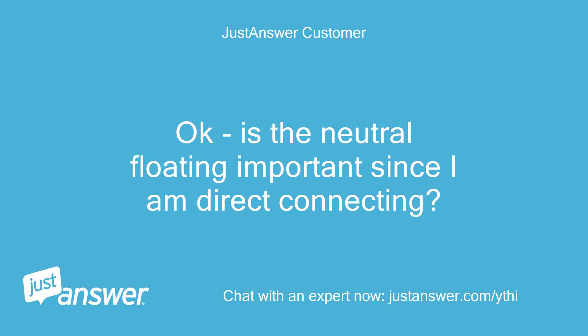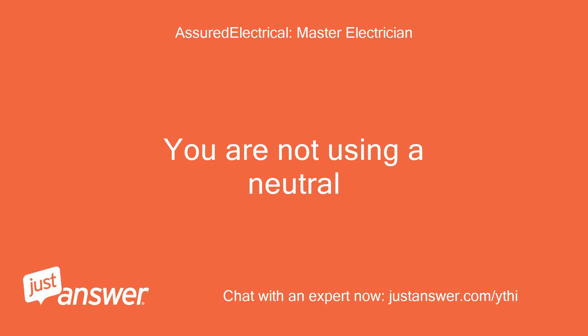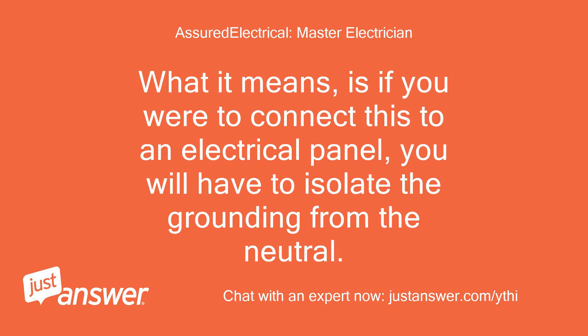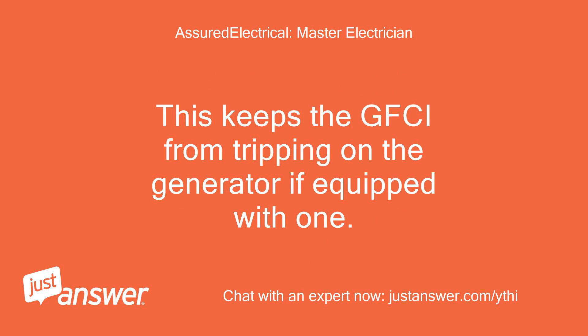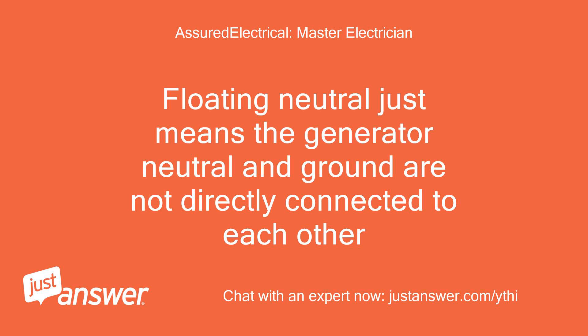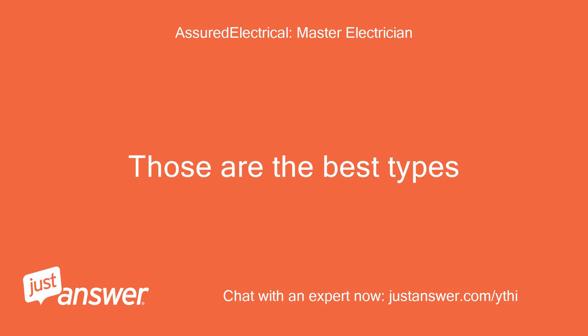Okay, is the neutral floating important since I am direct connecting? You are not using a neutral — water heaters do not use them. What it means is if you were to connect this to an electrical panel, you will have to isolate the grounding from the neutral. This keeps the GFCI from tripping on the generator if equipped with one. But with a 240V-only connection, it will not come into play. Floating neutral just means the generator neutral and ground are not directly connected to each other. Those are the best types, in my opinion.